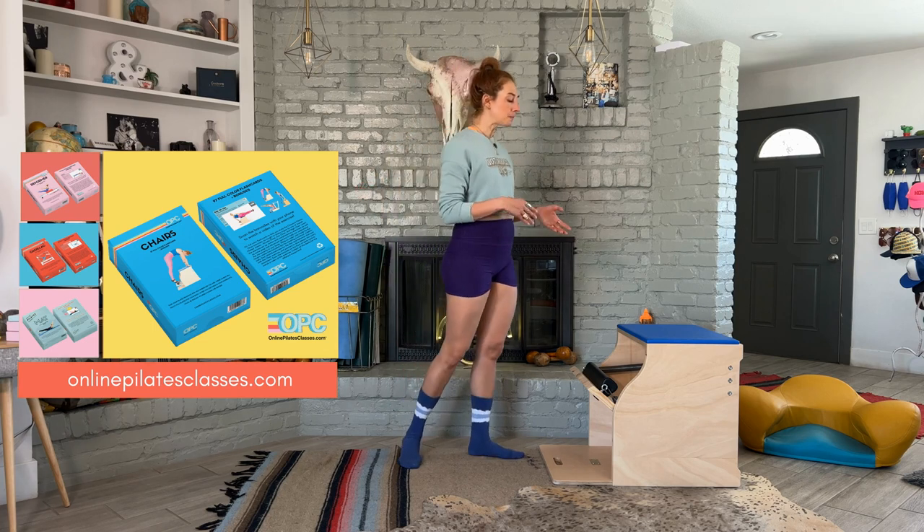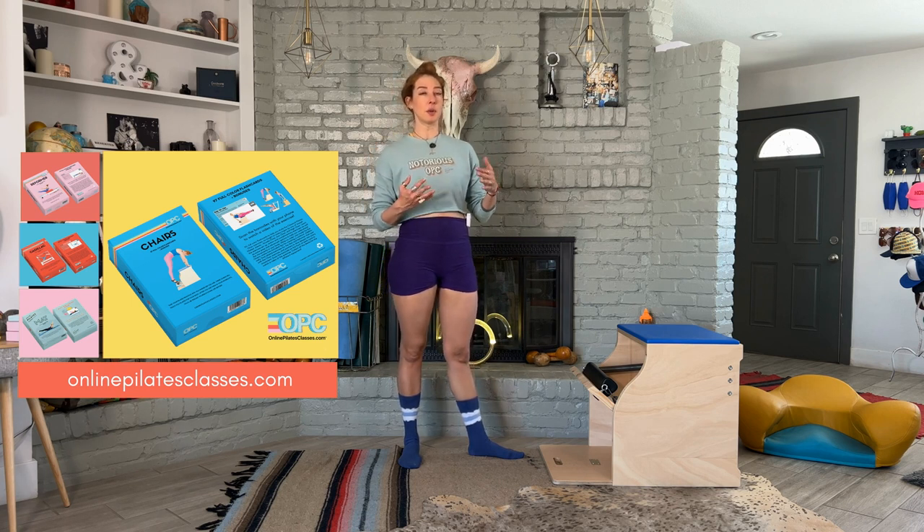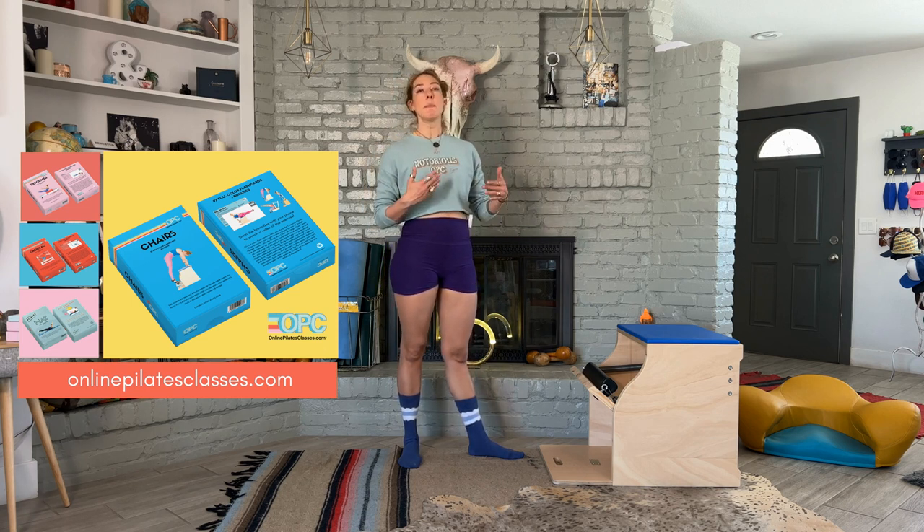So you want to be on one middle spring. We do have that information on the flashcard deck about which middle spring you should use if you're using more of a contemporary chair, but you can play around with what spring is the most supportive for you.